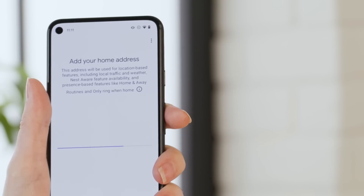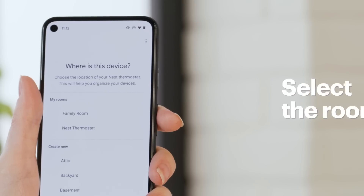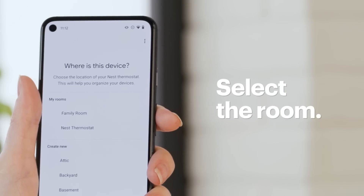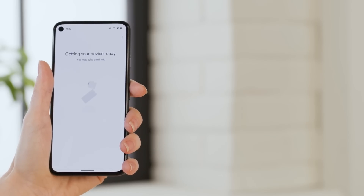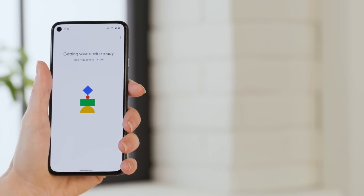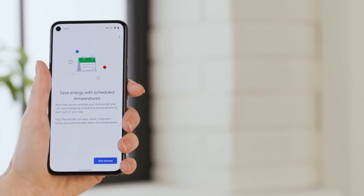Now verify the address where your thermostat is installed. This is important because you'll get detailed reporting based on your area along with the local temperature. Then select which room the thermostat is in and tap Next. This is important because you can install more than one in the same house.